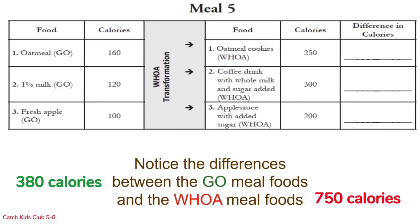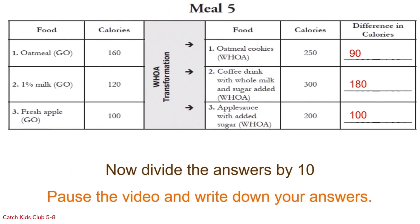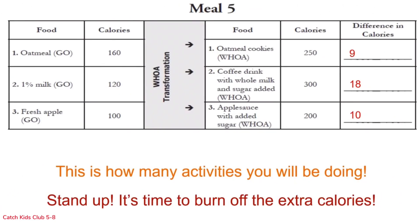That's a lot more calories. It's time to do the math — find the difference in calories for each row, pause the video and write down your answers. Now divide by 10 and pause the video so you have time to do the math and write down your answers. Stand up — it's time to burn off all those extra calories.